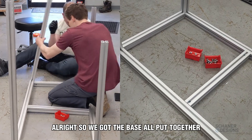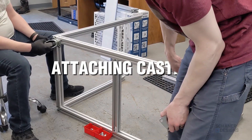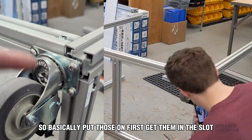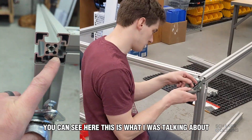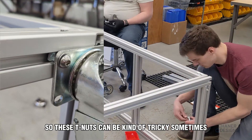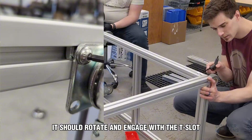We've got the base all put together, so next we need to flip it on its side and put the casters on. This one has a T-nut that goes into the slot. We've got a threaded end on this piece of T-slot — it's a self-tapping insert that threads in with an Allen key. These T-nuts can be tricky sometimes, but if it's not lining up, back it out a little, then push it in and turn it so it rotates and engages with the T-slot.